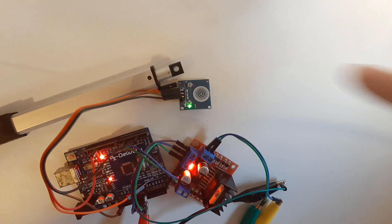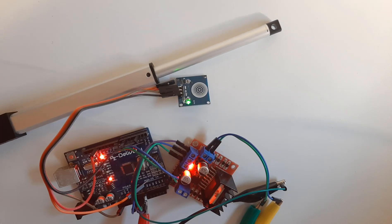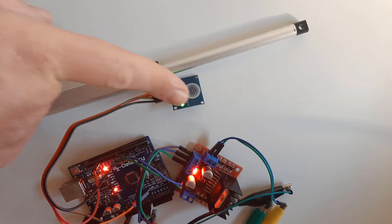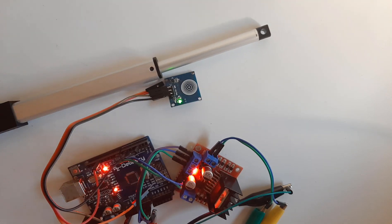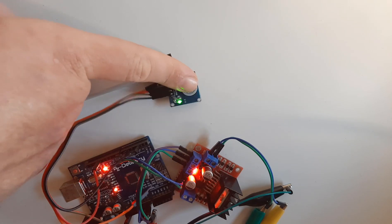Hello, in this tutorial I'm going to show you how to control a linear actuator motor with a capacitive touch button. If we press a button the actuator will go out, and on another press of a button the actuator will go in.